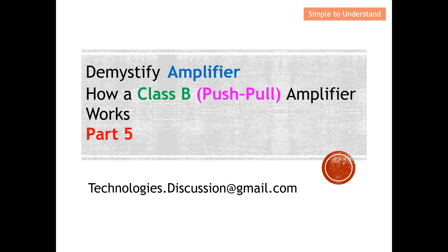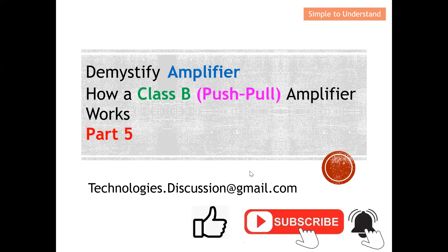There you will find a series of discussions on amplifiers. This is my email — if you have any questions regarding this discussion, please drop me an email. Before I continue, I'd like to ask you guys to support this channel by pressing the like and subscribe button. Please also turn on your notification bell in order to receive more content from this channel.